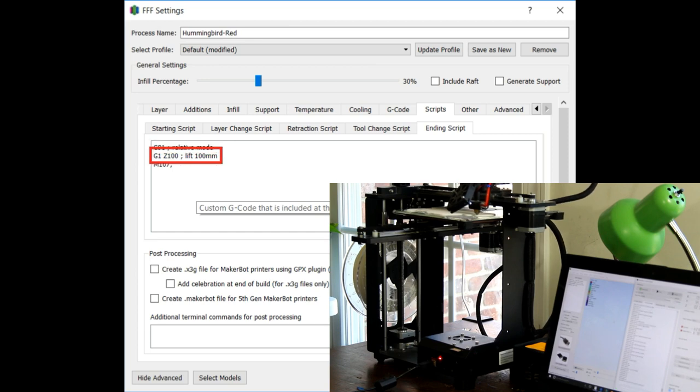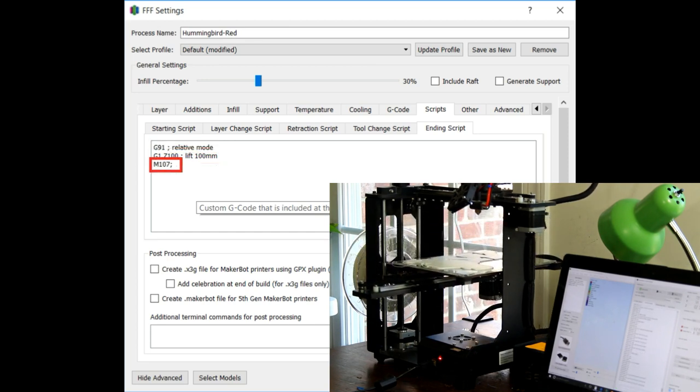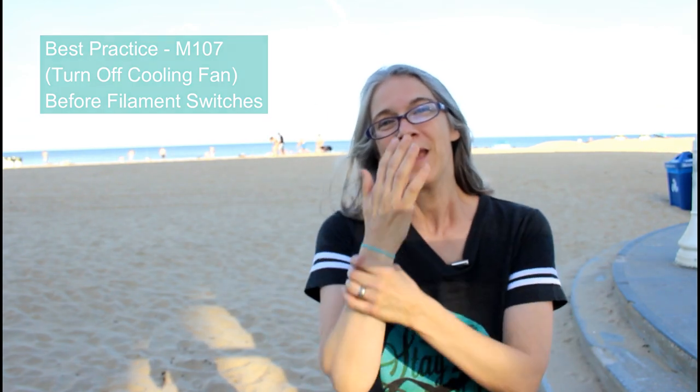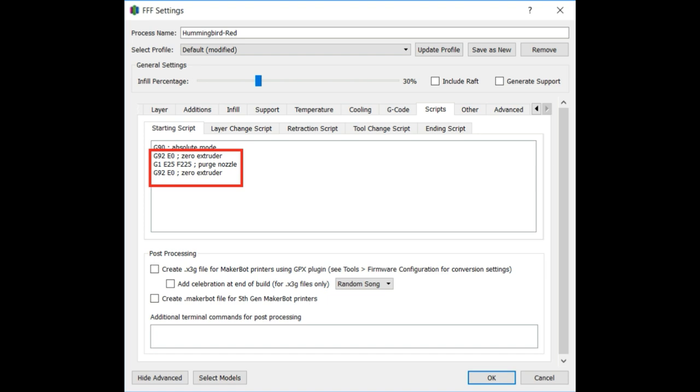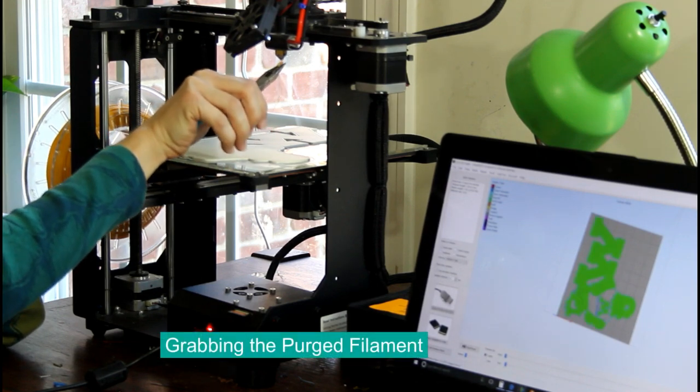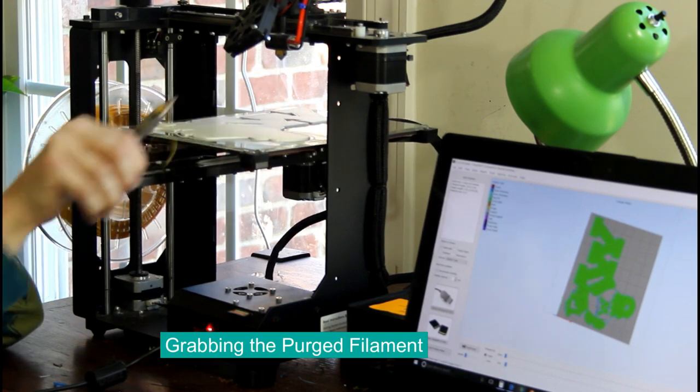I do my relative mode, lift the nozzle up, and I also do an M107 call — M107 shuts off your cooling fan. I do this because there have been maybe three occasions where I was switching filaments, the filament slipped out of my hands, went right into the cooling fan, and snapped a blade. So now my best practice is M107 whenever I'm doing filament switches. On my starting script of my subsequent colors, what I put in is purge nozzle code. I found it helps when starting those subsequent layers — it helps to start laying down material right away. The downside is you do have to be attentive when you start that new print to capture the oozed filament as it comes out, but there have been a couple of times where I forget and it gets embedded into my print itself.